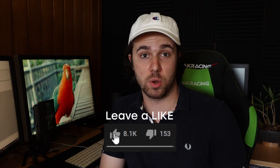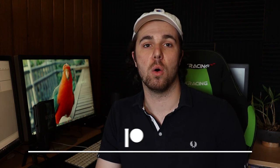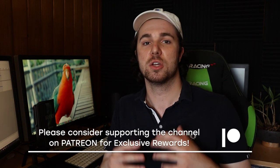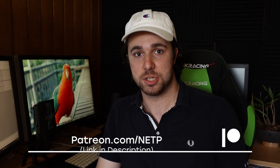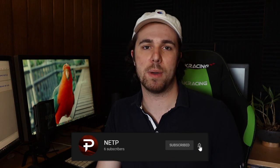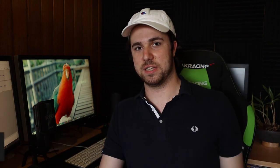Well, thank you very much for watching everyone, I hope you have enjoyed. If you did, make sure to leave a like on this video. Also please consider supporting this channel on Patreon because I'm not making any money from the channel at the moment — the channel is being brought to you by any support on Patreon. Thanks so much for watching. Please make sure to leave a like, subscribe, comment, turn that bell button on, and I will see you all in the next video. See you everyone, have a good day.